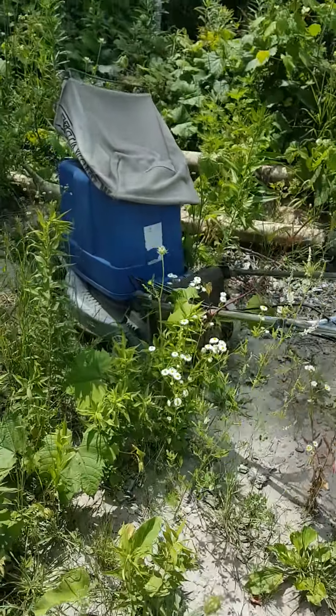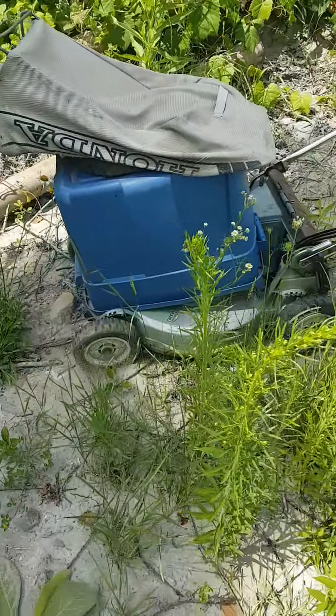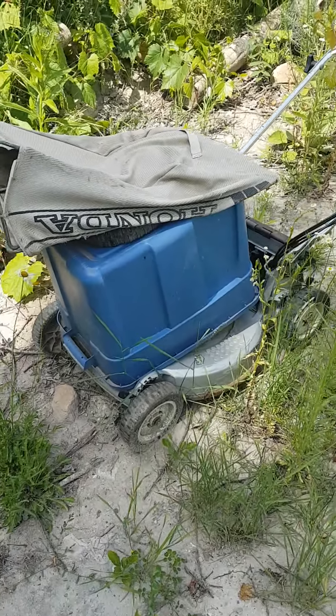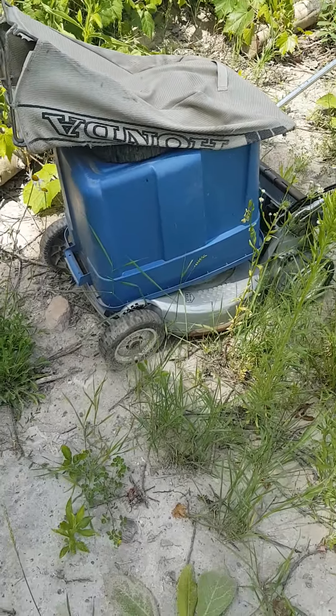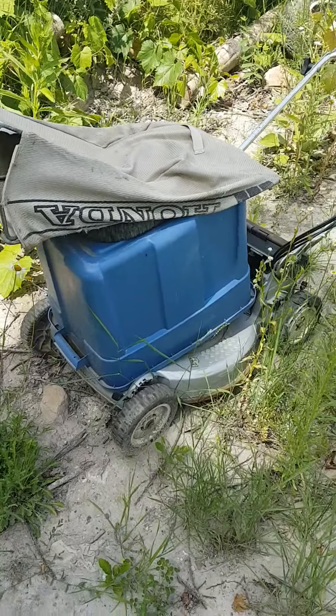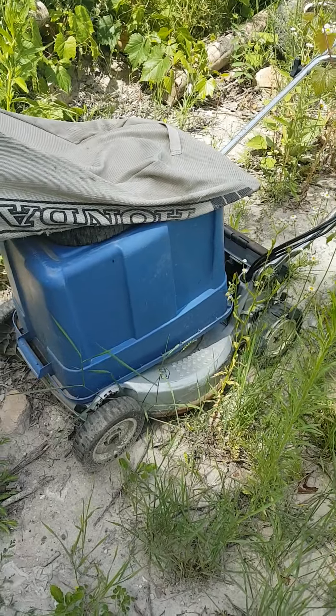If you guys follow me on my Instagram, this Honda — it's a Honda HR-214 — it's got a GXV120 on it. I haven't found a carburetor box for that yet, because it's a pretty rare mower.